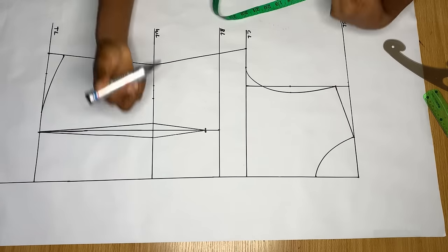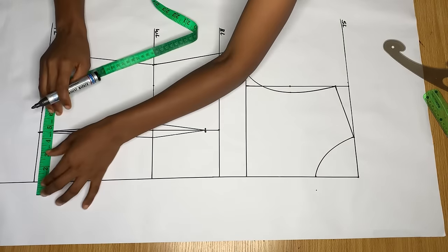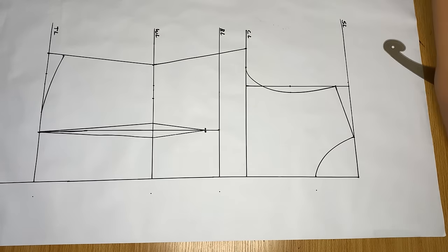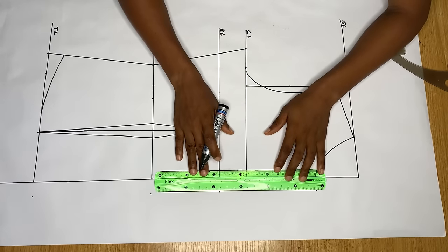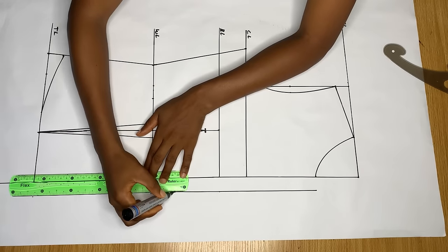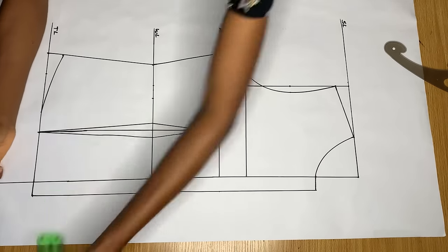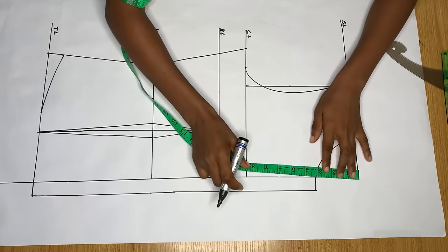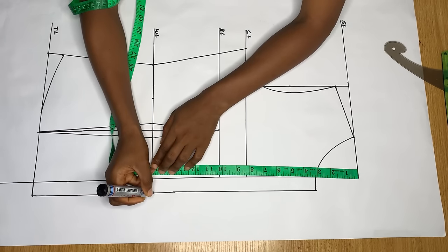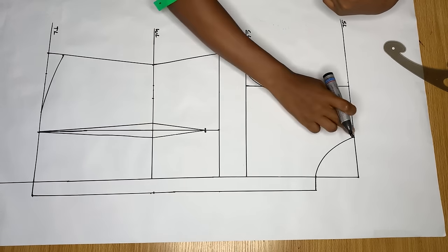Now it's time to work on the jacket collar. Come out from the neckline by one inch to get the button allowance at the front — unlike the back which had no zipper allowance, the front has this allowance instead. Connect that one-inch line. Then determine the break point, which is where you want your collar to end — I used my waist length of 15 inches and connected that point to the neckline.